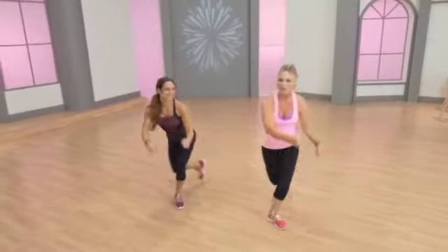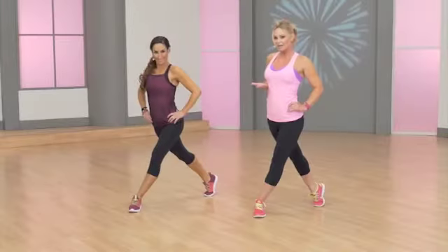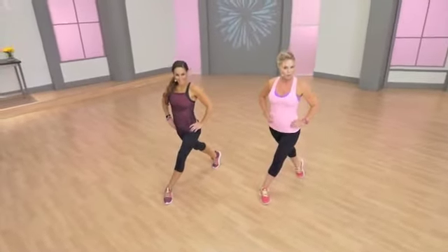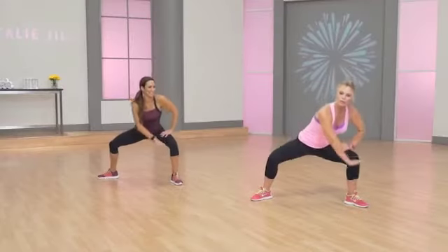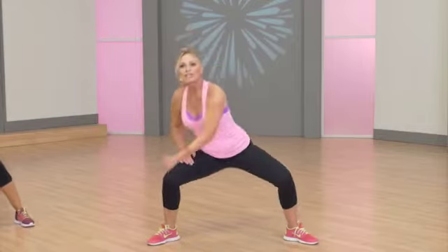Cross. Squat. Lift. Squat. One, two, three. Stand up. Suck it all in. One more — one, two, three. Drop. Center. And one, two, three. Drop. Center.